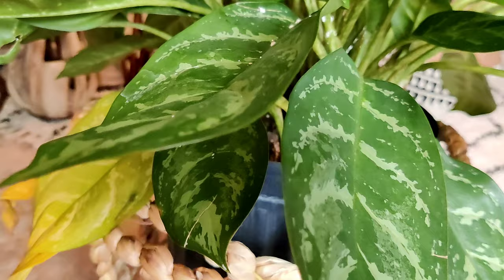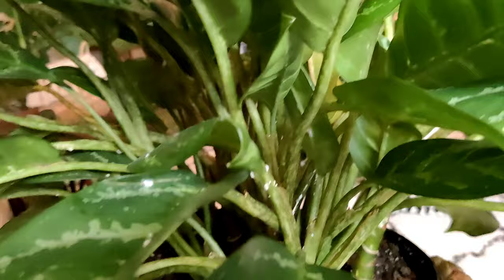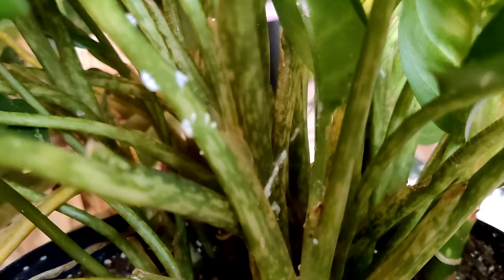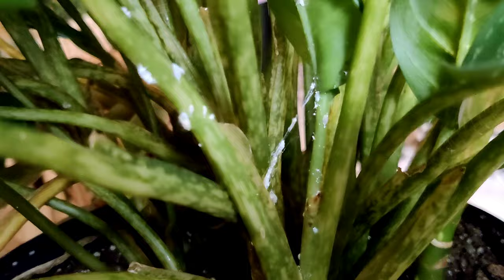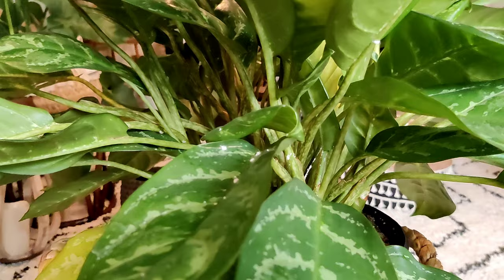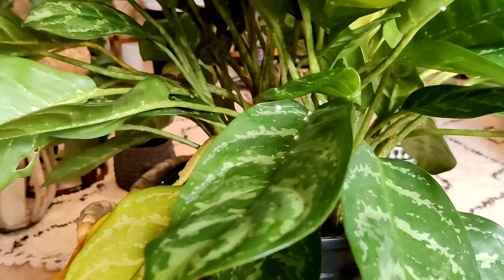If you're not familiar with mealybugs or what they look like, they are these white tiny fuzzy little bugs that live on the tops and undersides of leaves, and also on the stems and in any crevices of the plant. They also make a kind of web-looking structure. They kind of look like little cottony things just stuck on the leaves. They're super gross and they will suck the life out of your plant — as you can see, this plant is starting to yellow.